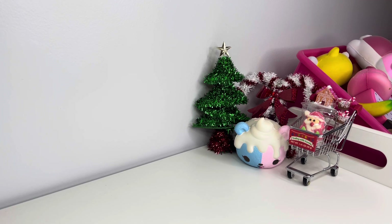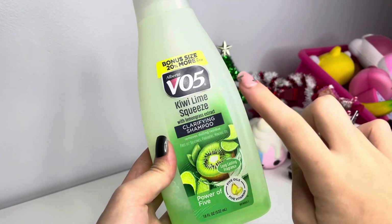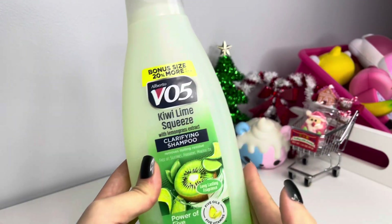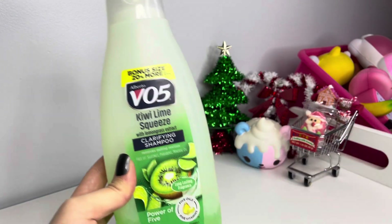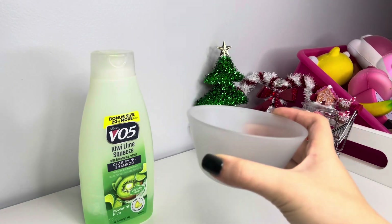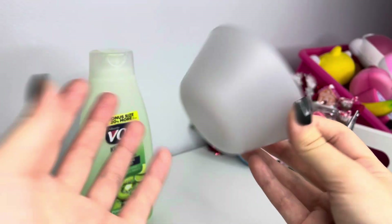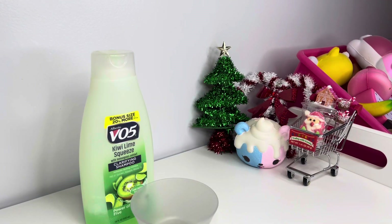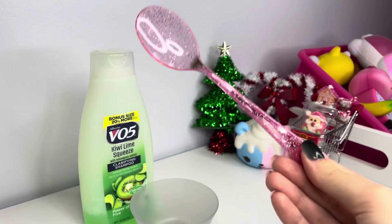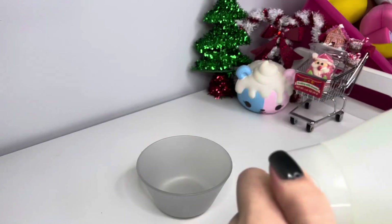The ingredients you guys will need to make this no-glue slime recipe today is any type of thick shampoo. I'm using VO5 — this is one of my favorite ones ever. You can find this at the Dollar Tree, Walmart, Target, really any name-brand store. You guys will also need a bowl or plate to make your slime in, or you can use an airtight container. And you'll also need a mixing tool — I'm just using this really glittery pink spoon.